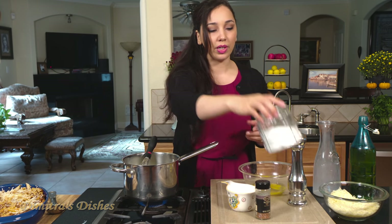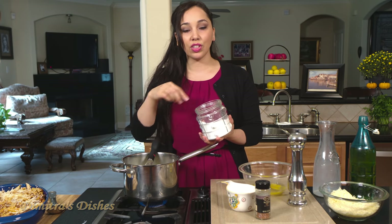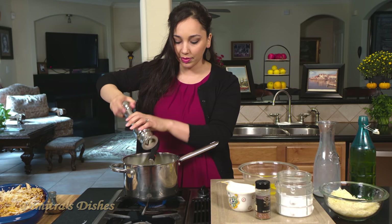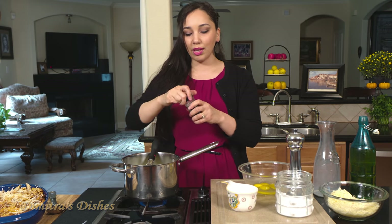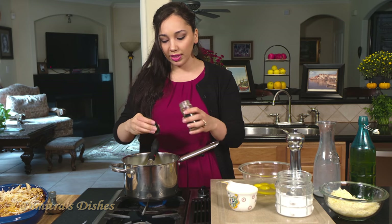And while this is coming up to a boil, we're going to season it with a little bit of salt and pepper. Go easy on the salt because it's going to get Parmesan cheese and that's salty — you don't want it to be overpoweringly salty. A little bit of salt and some nutmeg. I just like a little pinch of nutmeg, about a quarter teaspoon or so.